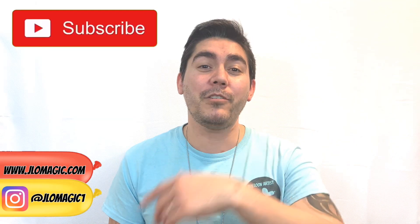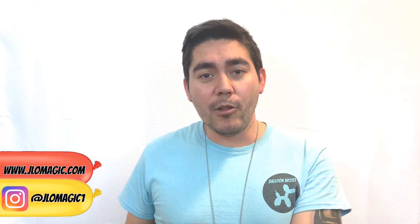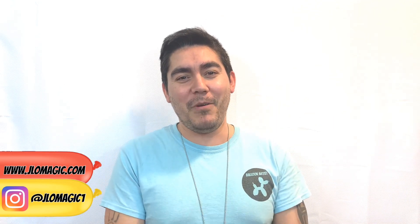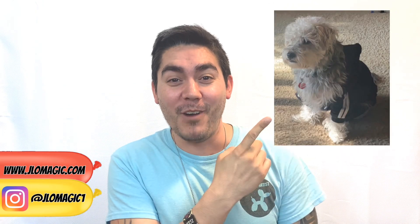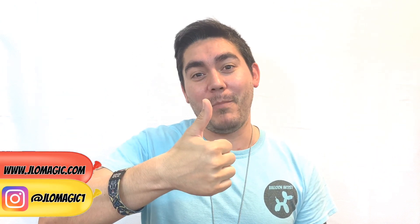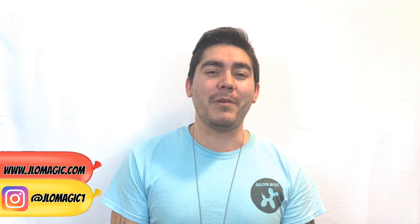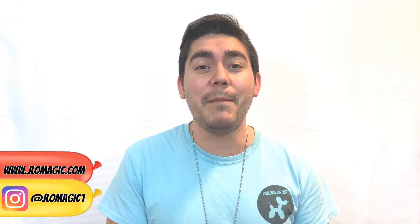Thank you very much for hanging out with me. Please subscribe to the channel if you haven't, and comment below — did it look like a pug? I'd also love to know what kind of dog you have. At my house I have a black lab and a little dog that looks like a mop — I'll put a picture right here. Let me know if you think he needs a haircut! Thank you guys, I hope you're doing well, just having fun with balloons and trying new stuff. See you next time — happy twisting, everybody, bye!